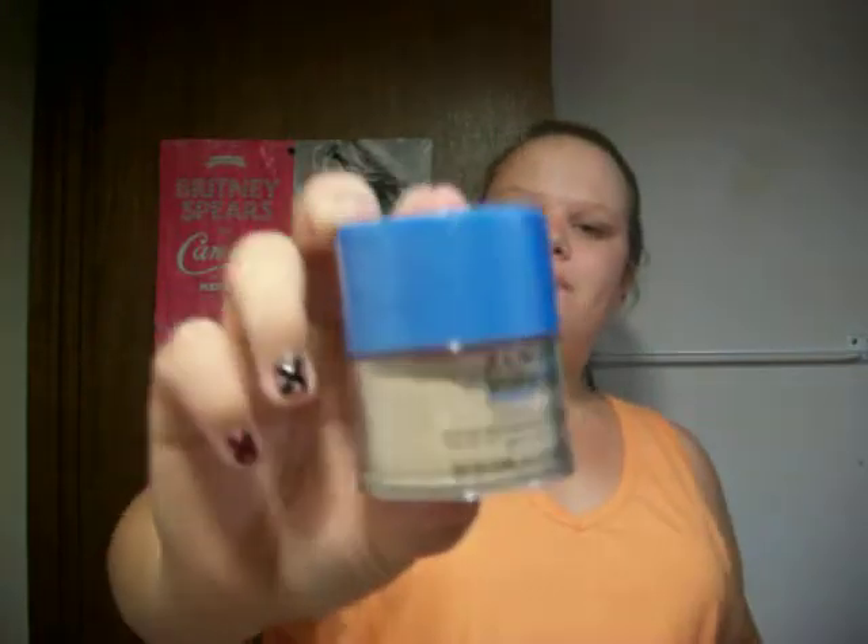I have a review up for this already — it's the Almay Wake Up Makeup. This stuff is awesome, go check out the review. On the top there's a brush; you just pull it out and then push the little side thingies up all the way, which obviously I'm unable to do.